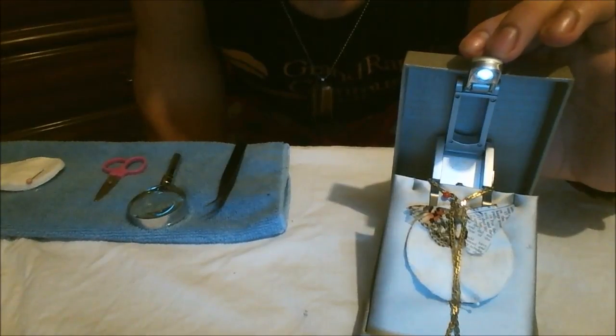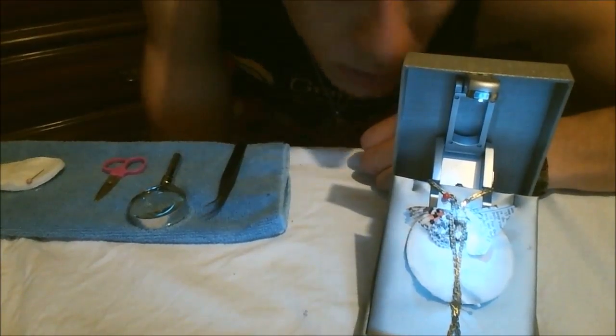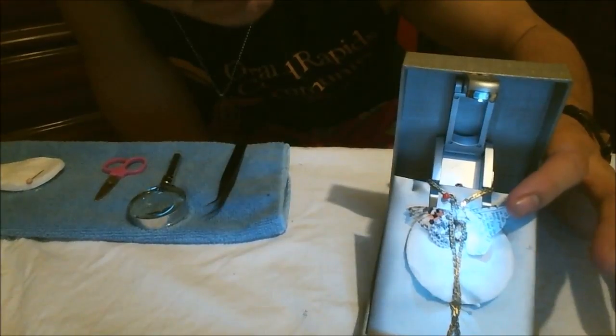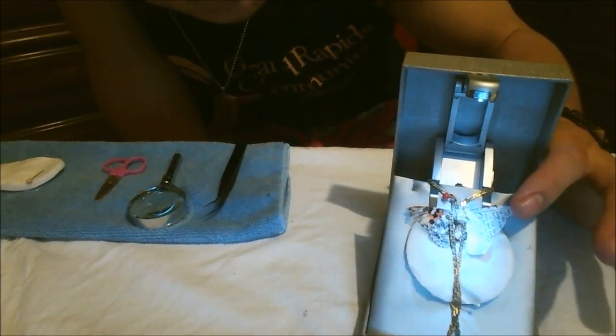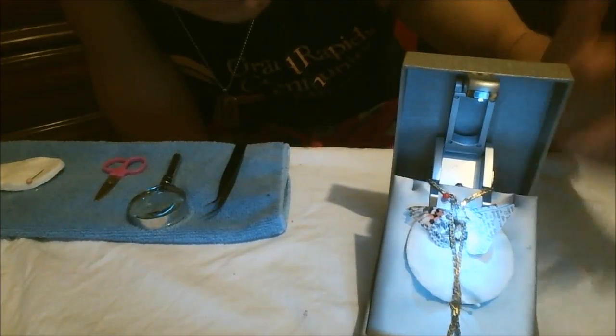Okay, thank God. As you can see, surgery was a success — we have a very nice prosthetic wing going on here. I'm not quite sure if it's functional yet, but we will be testing it out hopefully as soon as Nemo starts feeling a little better.